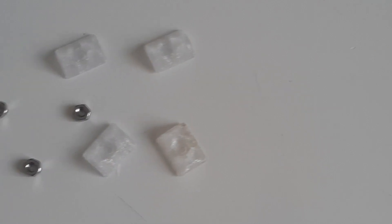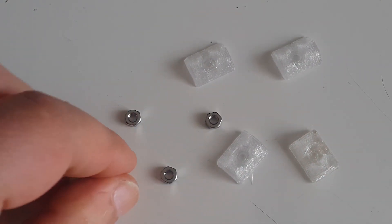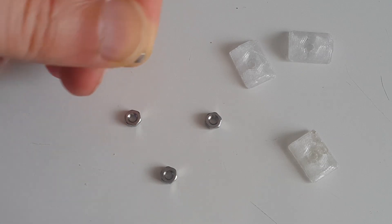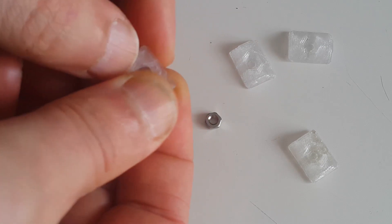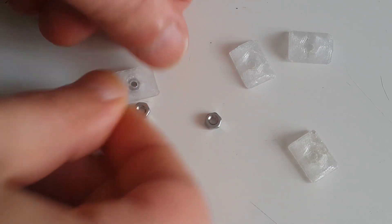Then I printed some more paper clips and some T-nuts. Those came extremely strong. I use a lot of these and normally I print them from ABS, but those from polycarbonate are even stronger and very rigid.